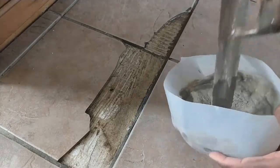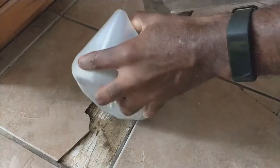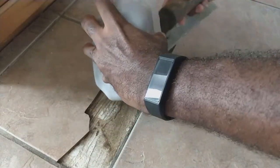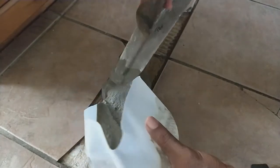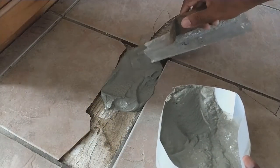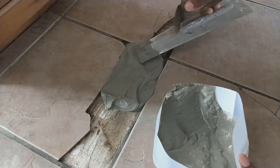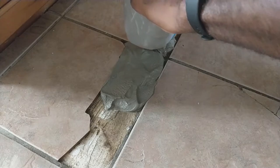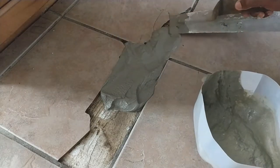Now I'm going to just pour it in the crack and even it out.